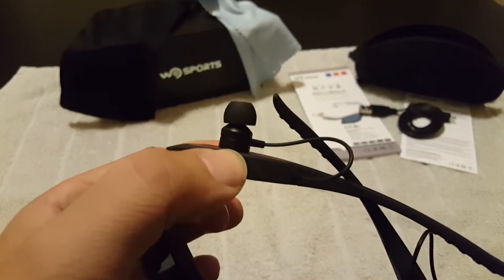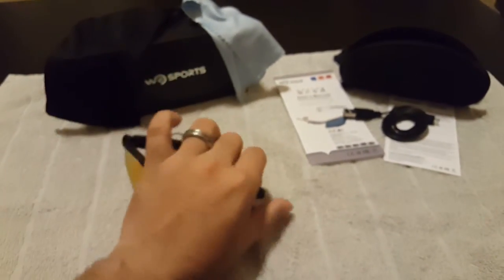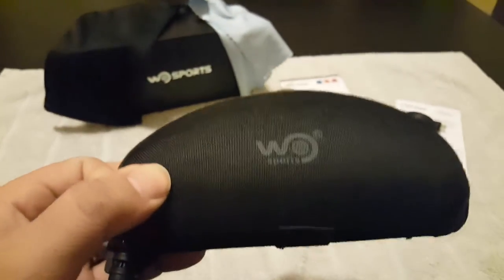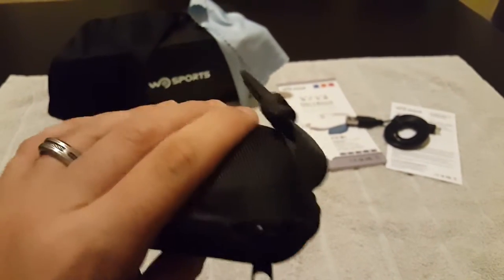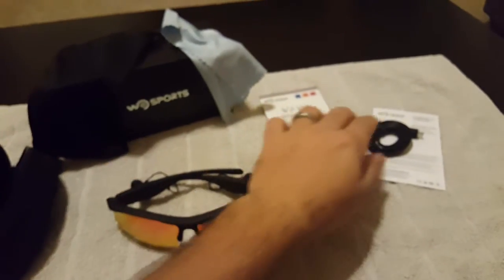That headphone just sticks out like a sore thumb. Included in the box though was a nice carrying case — you can secure them inside this hard shell case. It does have a clip on it so you can clip it to a book bag or something. It also comes with instructions and a micro USB charging cable.